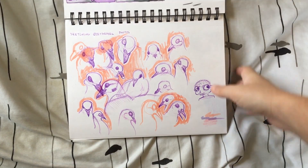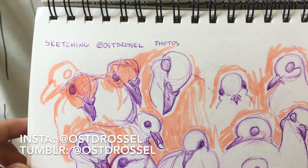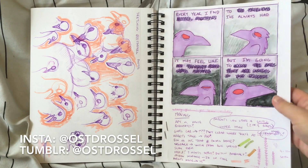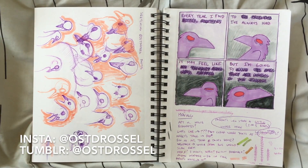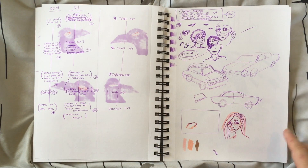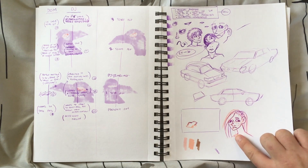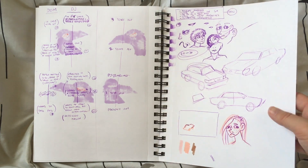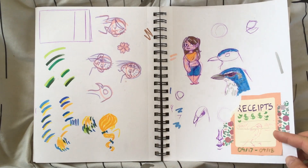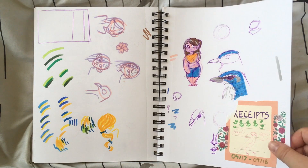Morning Dove studies — these are all referenced from the fantastic pictures of Os Drossel. That's their name on both Tumblr and Instagram. If you like bird photography, I really recommend checking them out. Some planning from Coda over there, and a more finalized version of the design of The Punk from The Punk and the Pigeon. There's a pretty good Blue Jay sketch, and my little label that went on my receipts jar for the 2017-2018 tax year — I try to keep track of all my art receipts.